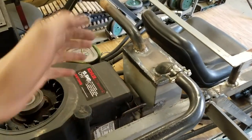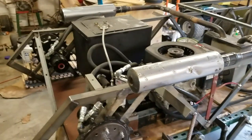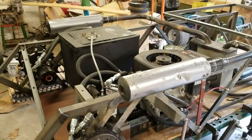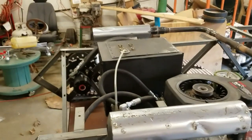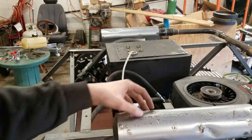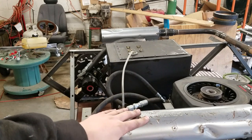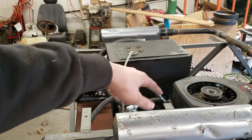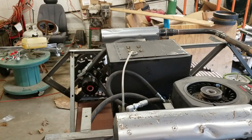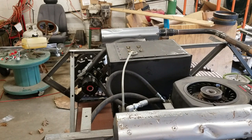Before, I just had my little homemade muffler — it worked, but it still sounded like a loud lawnmower. Now that I have three mufflers in the system instead of one, it should quiet it down a lot. These are Kawasaki mufflers rated for 80 decibels, which is like a loud alarm clock. That rating is for a much more powerful engine though, not a little lawnmower engine like I'm using, so it should quiet down significantly.